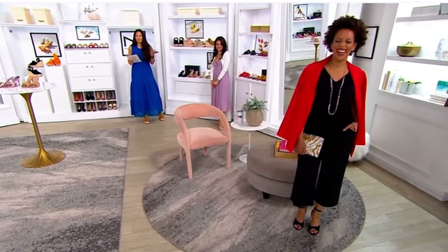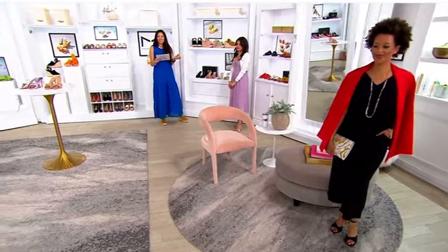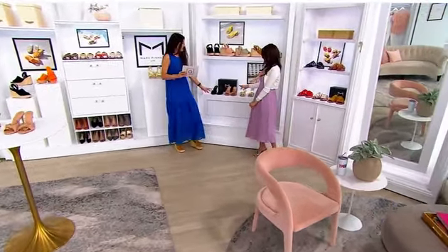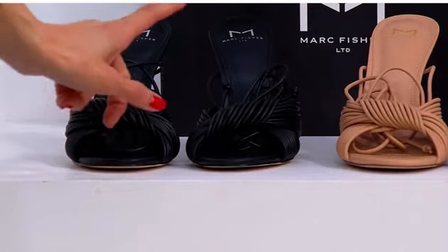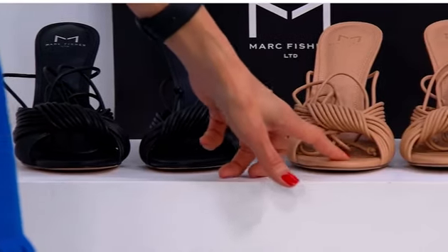Your foot looks like a model in these shoes. These are the Bristas — they're so stunning, so sexy. We have them in sizes five through eleven, leather and man-made materials. This one is black, and then we have this beautiful light natural color.